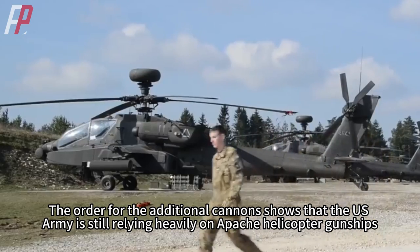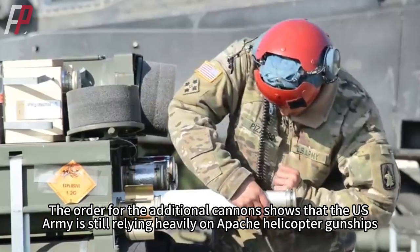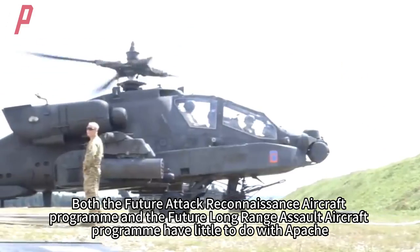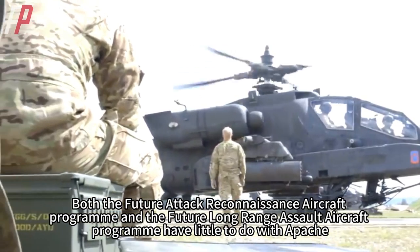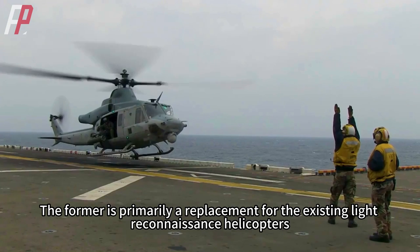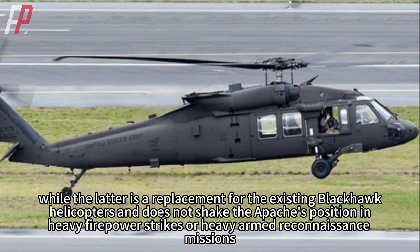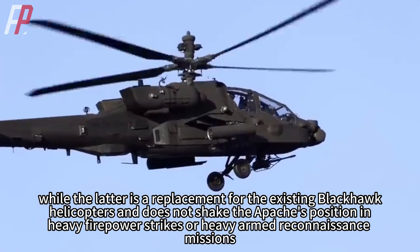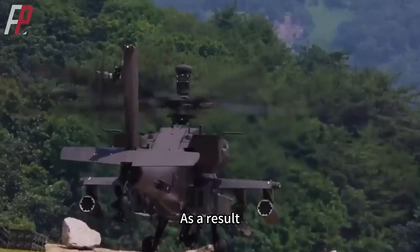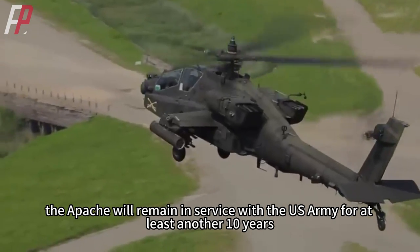The order for additional cannons shows that the US Army is still relying heavily on Apache helicopter gunships. Both the future attack reconnaissance aircraft program and the future long-range assault aircraft program have little to do with the Apache. The former is primarily a replacement for existing light reconnaissance helicopters, while the latter replaces the Blackhawk and does not shake the Apache's position in heavy firepower strikes. As a result, the Apache will remain in service with the US Army for at least another 10 years.